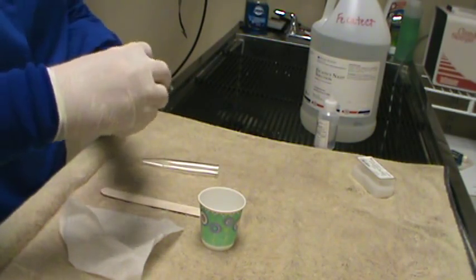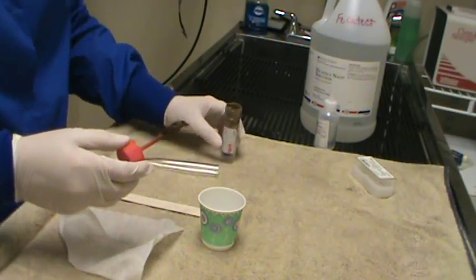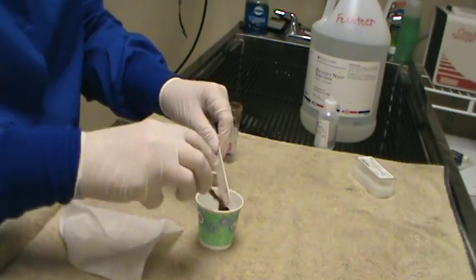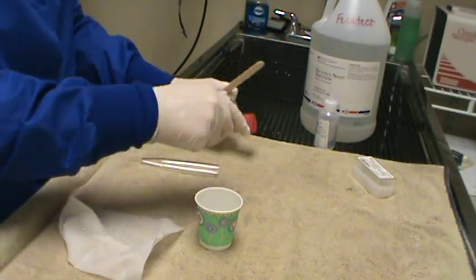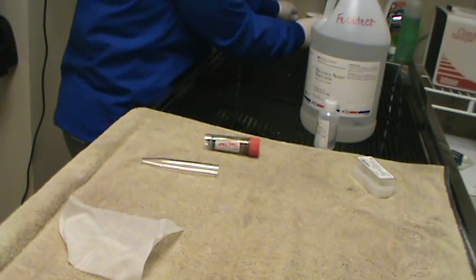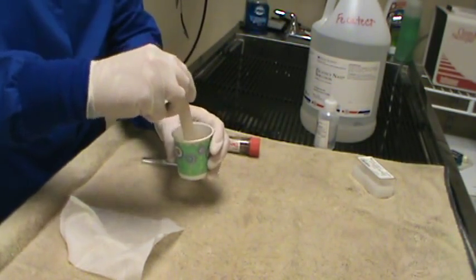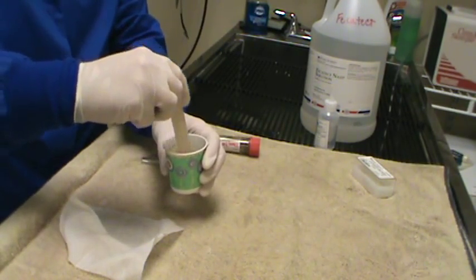So we're going to go ahead and introduce two grams of feces into the bottom of our Dixie cup. I'm going to go ahead and add some plain tap water. And then we're going to go ahead and mix our sample up. You want a good, homogeneous mixture. You don't want any big chunks, so we're breaking up all those chunks.